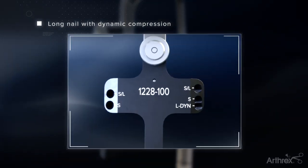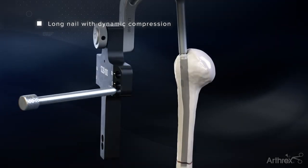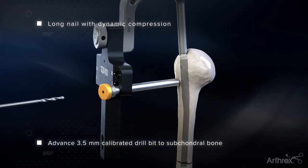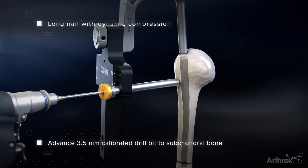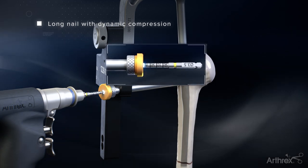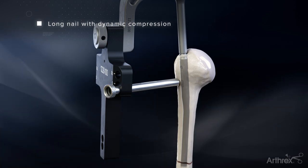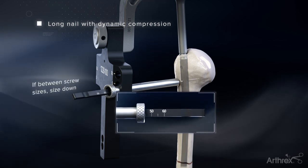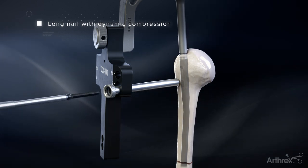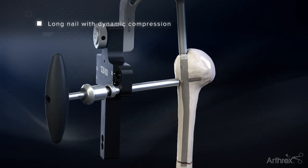After distal screw insertion, utilize the oblong hole on the targeting jig and insert the screw sheath and trocar through a stab incision down to the bone. Remove the trocar and thread in the gold 3.5mm drill sleeve. Advance the 3.5mm drill bit through the drill sleeve until just inside the subchondral bone, making sure not to drill into the joint space. Calibrations on the drill bit will indicate the depth of the screw needed. Measurement only corresponds to the threads of the screw and doesn't include the head of the screw. A hook tip depth gauge can also be used for measurement once the 3.5mm drill guide is removed. Insert the 5.0mm cancellous interlocking screw through the screw sheath using a 3.5mm hex driver and T-handle until the head of the screw is flushed to the bone.